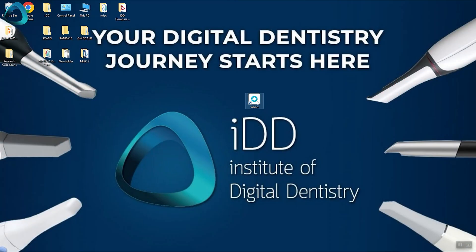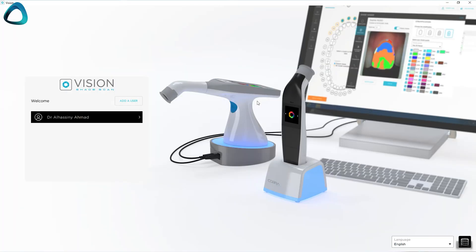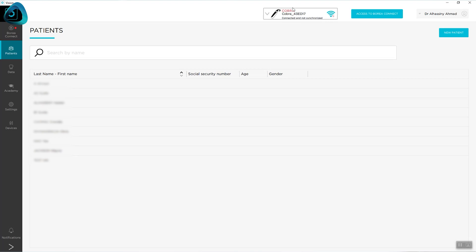One thing to highlight is that this device has digital dentistry in mind. It comes with fully fledged software that keeps records and tracks all patient shade detections, and it works in complement with intraoral scanners. This is not a scanner and doesn't compete with intraoral scanning devices — rather, a combination of this and an intraoral scanner gives us a 100% digital workflow.